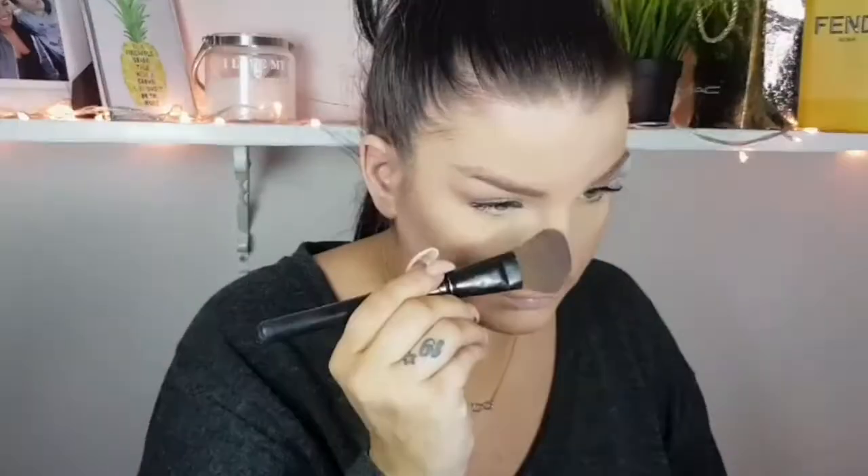I kind of go heavy with them but I blend them nicely, so in person it looks really good, at least for me. In another video I will do my nose contouring. I'm putting my blush — this is MAC Burnt Pepper blush.